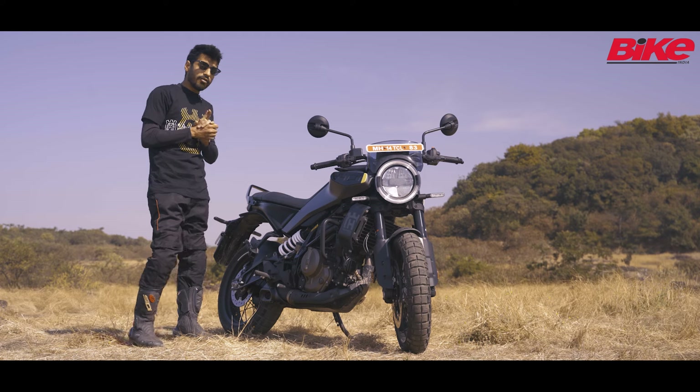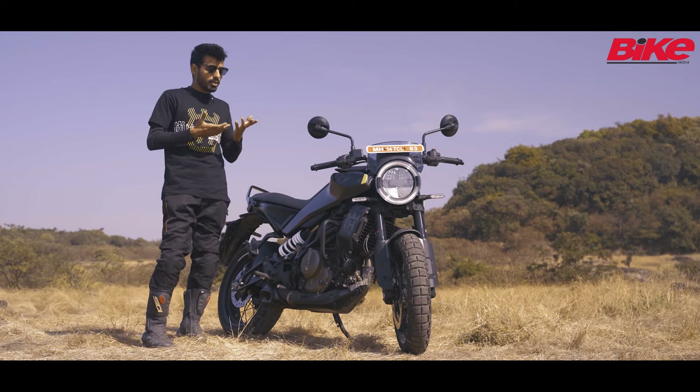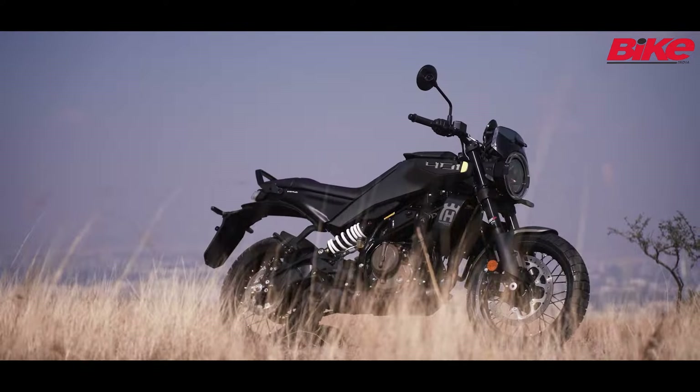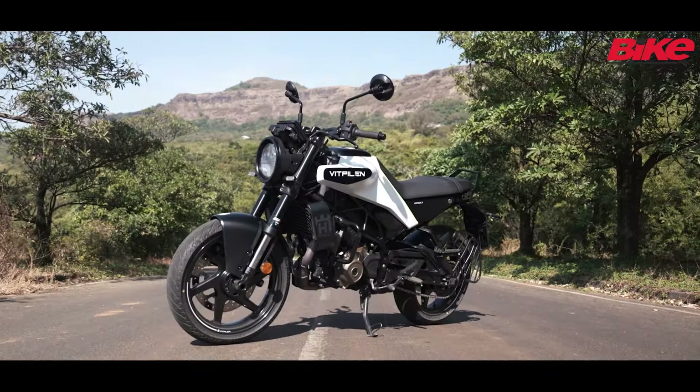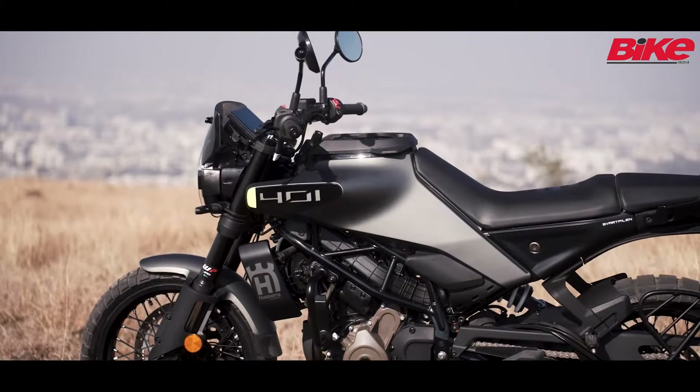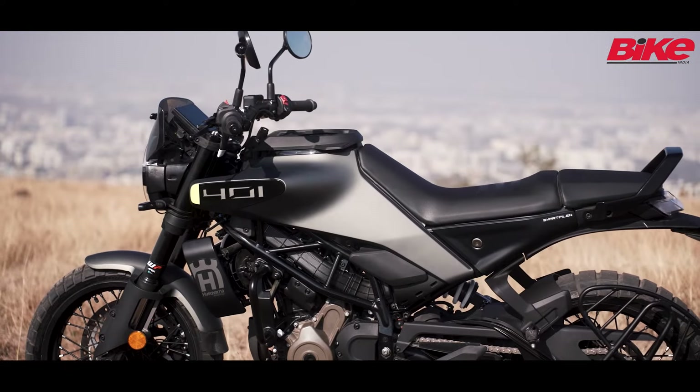They did not kick off like they were expected to, for many different reasons. Now they've launched the Husqvarna Svartpilen 401 and alongside that we have the Vitpilen 250. There's only going to be one model of each for the Indian market.